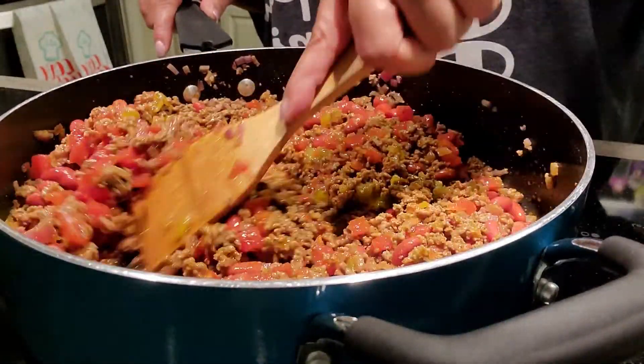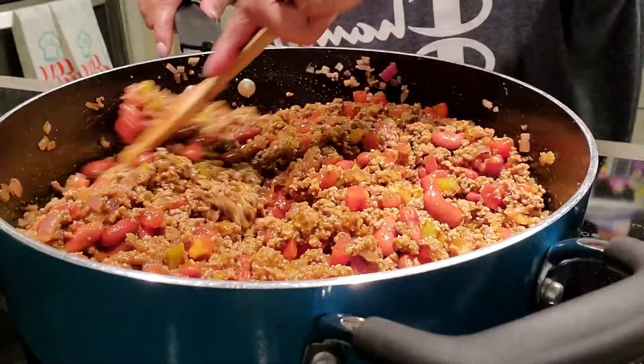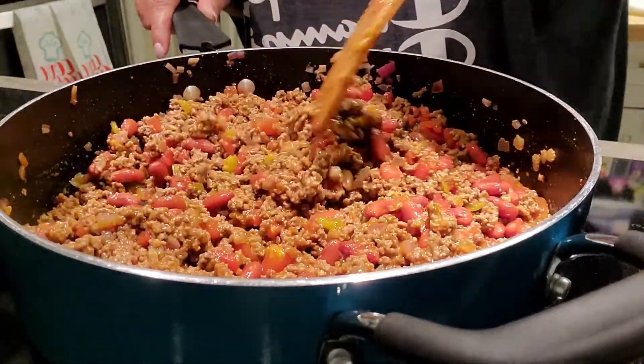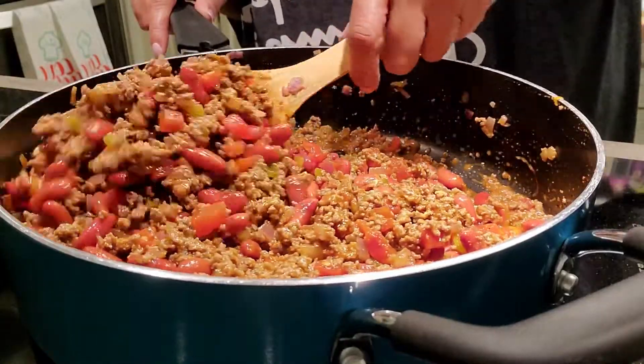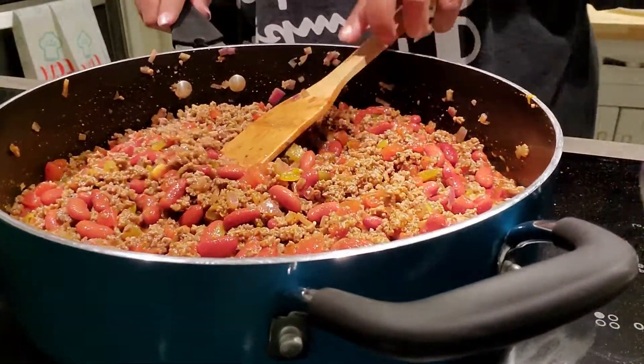I'm going to go in with the chilies — I think I'll just use half of this can, that's more than enough for me. We're going to let this simmer for 10 minutes so all those flavors get incorporated and get to know one another. I'm going to cut the fire down to medium-low and let that stuff sit and become best of friends. While this is doing its thing, we're going to get started on that bread — it doesn't take but a few minutes to fry it up.